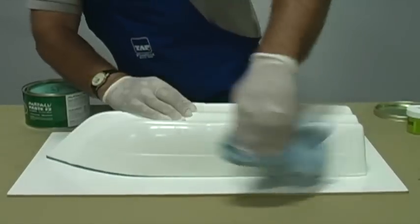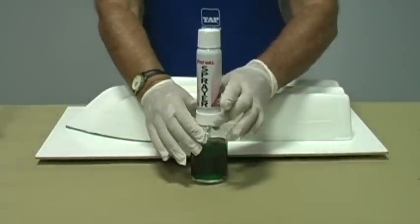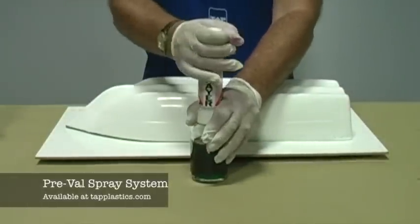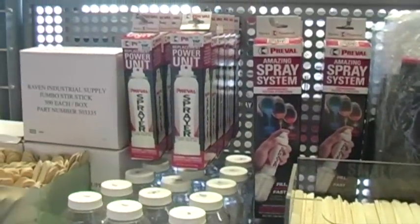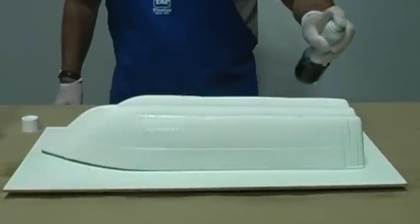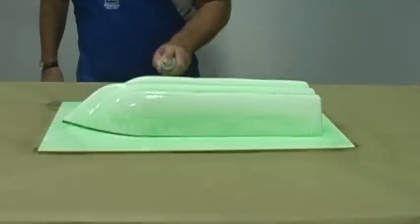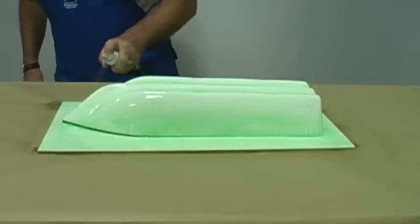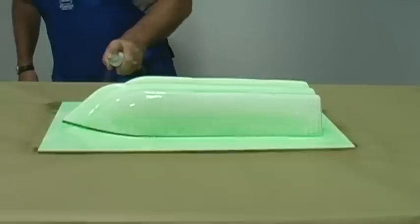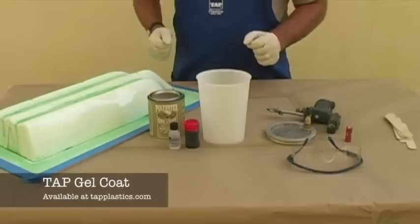Once waxed and polished to a shine, apply PVA mold release. For a small project like this, a pre-valve sprayer works well. All these products are available at Tap Plastics stores and at tapplastics.com. The first coat of PVA is a very light mist coat. Allow it to dry, then follow up with two heavier coats, allowing each to dry before applying the next. Make sure the film is completely dry before proceeding to the next step. Now we are ready for the gel coat.